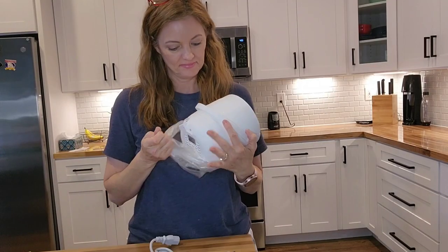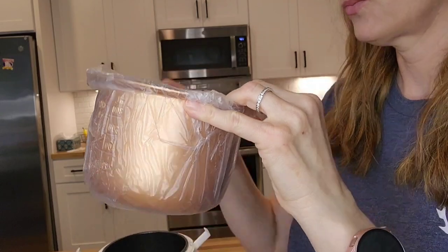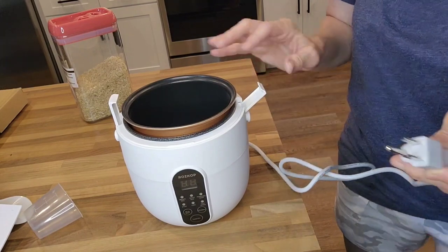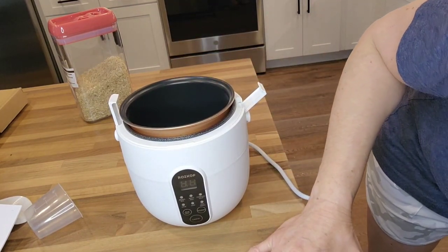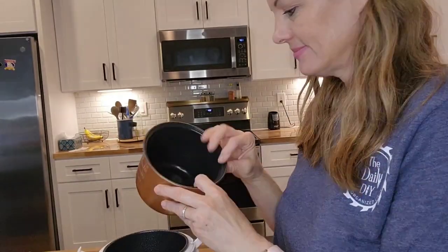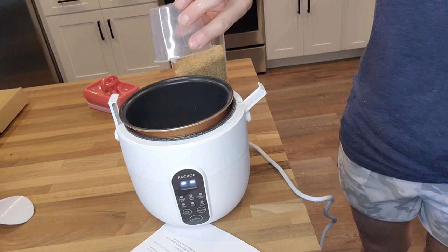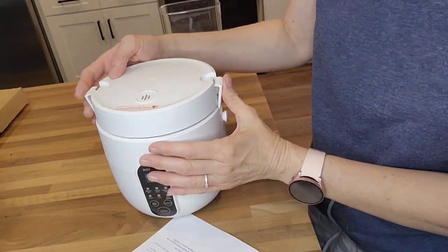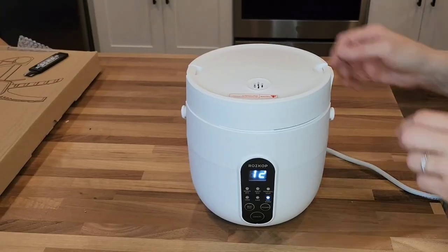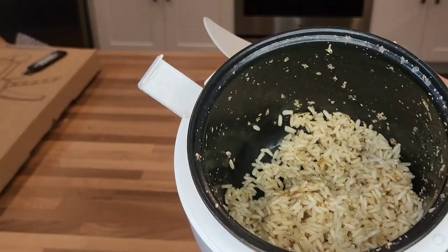Here we have a mini rice cooker. How great is this handle? It makes it so easy to carry around your kitchen. Inside we've got a metal inner pot, a spatula, and a measuring cup. This can make up to two cups of uncooked white rice, perfect for small families of one to three people. It has a non-stick food-grade inner pot so it heats the rice evenly and it won't stick. To make the rice, you just insert equal parts of rice and water, secure the lid, select the appropriate preset, and it'll start cooking automatically. It'll beep when it's done, and if you can't get to it right away, it automatically goes to a keep-warm feature.